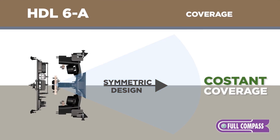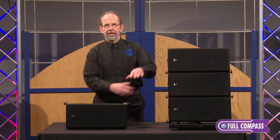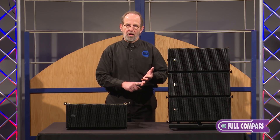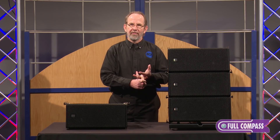It offers a 100 by 10 waveguide so that way you can use it as a single box or as a complete line array or ground stack array. Perfect for churches, perfect for small production companies, and perfect for even DJ type setups.